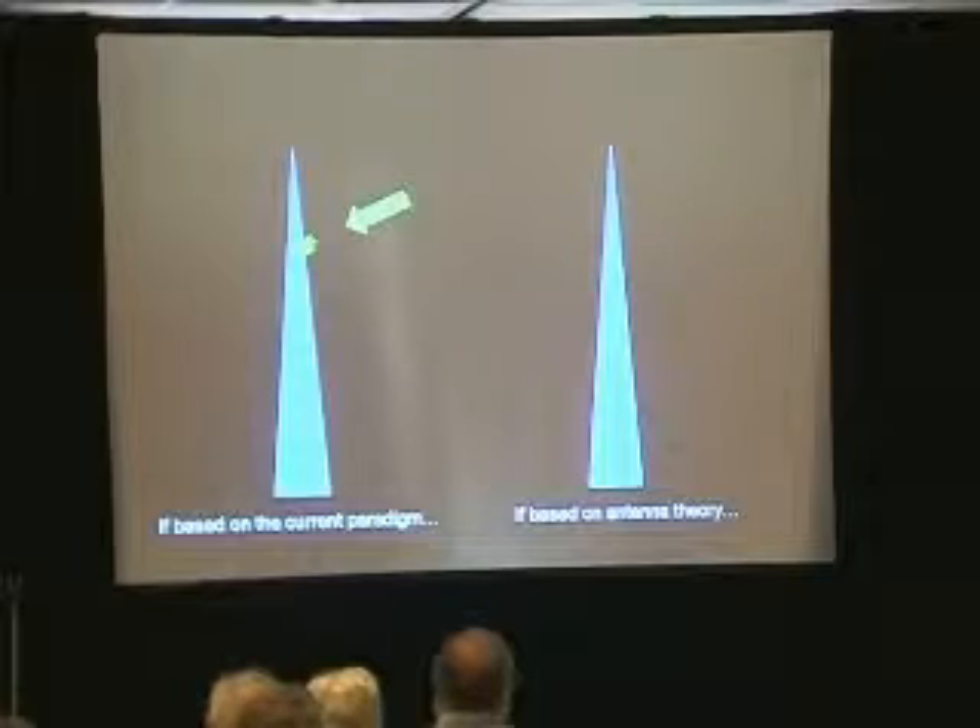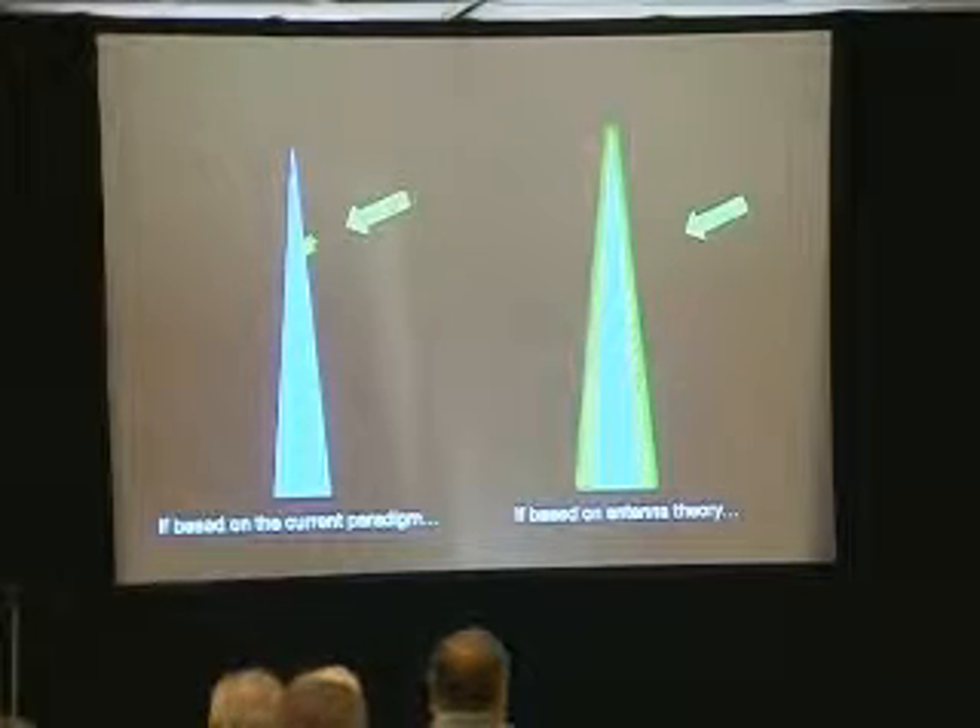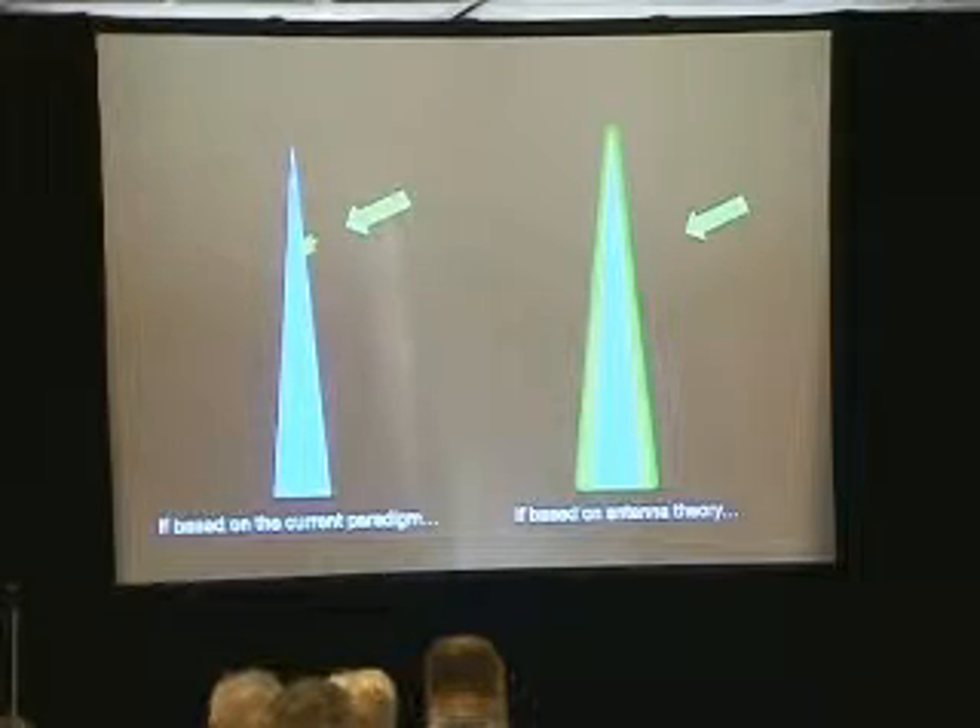Is this the way an antenna works? No. An antenna works differently: if you've got an electromagnetic frequency and the antenna is detecting it, it is not a point effect. The whole antenna will light up in a more or less uniform fashion. So if it's based upon antenna theory, which I'm espousing right now, you're going to have a different way of detecting it.